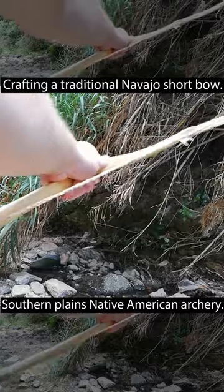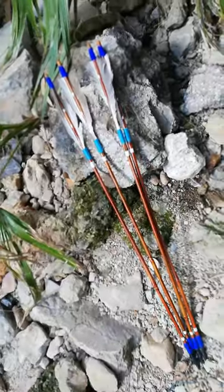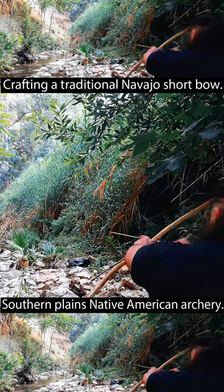I wove natural hemp fibers together for the string and waxed it. For the arrows, I used a Native American long double-fledging, and it's ready. It shoots pretty well.